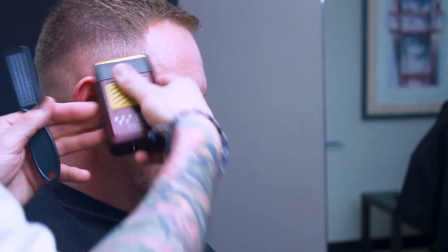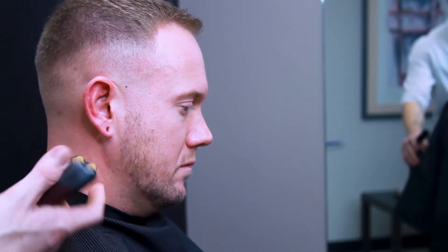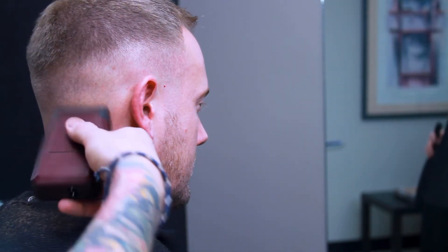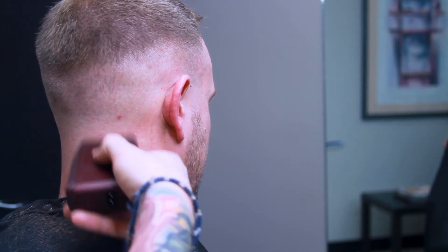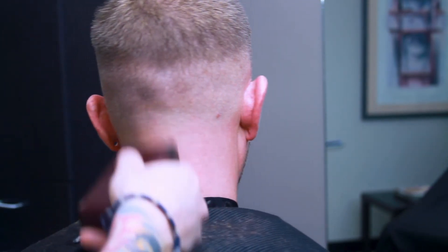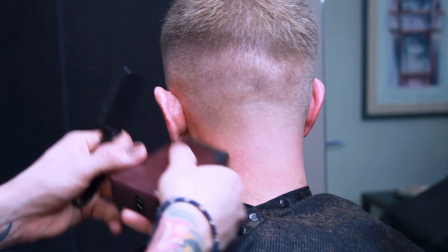Here I come in with my Five Star Wahl foil shaver, just creating that super bald, close-to-the-skin fade. Super crispy, super nice machine — I love the way this thing works. I don't know what I did before this in hair cutting; I must have sucked.